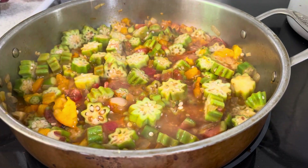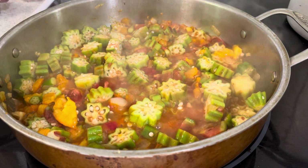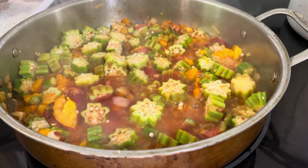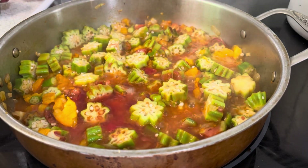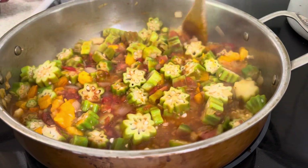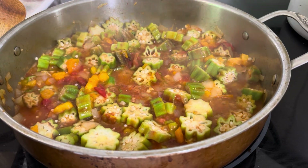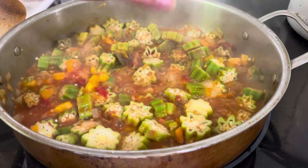Honestly, we've got a lot of okra here, so I'm going to add a little bit more tomato juice. That's about an eighth of a cup — and another eighth. That's better. Let's add a little bit more salt here — another quarter of a tablespoon of salt.